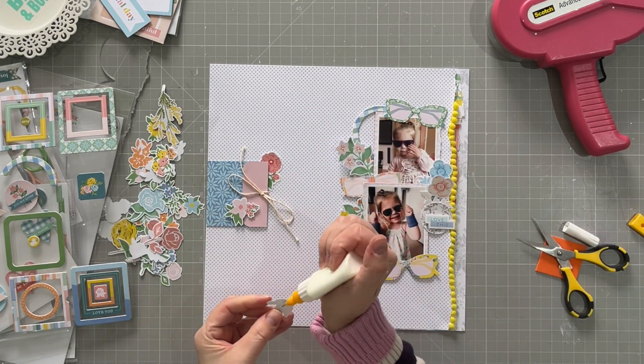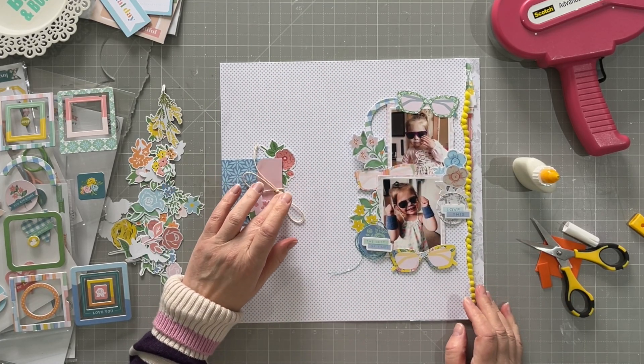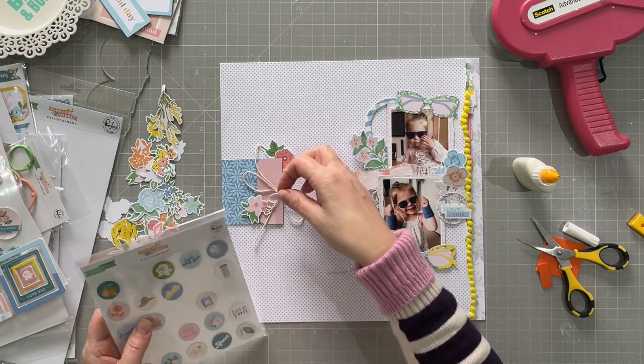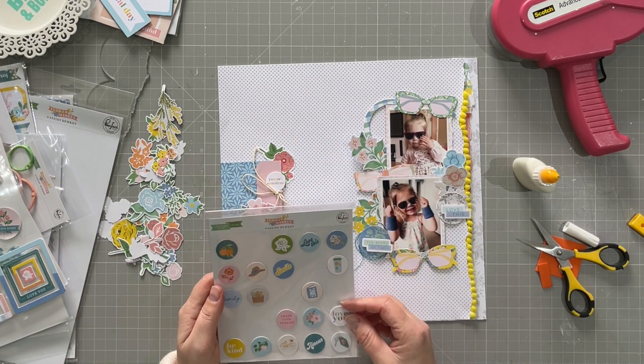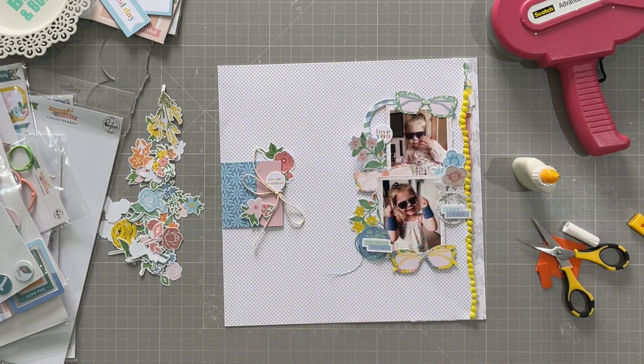I've got a few little leaves there — I cut them off to tuck it under and then put them back on in a slightly different position. I've got some chipboard flare: one says 'you are sunshine' and then I also have one that says 'love you.'